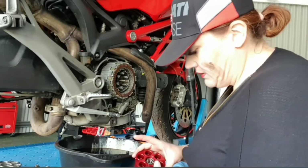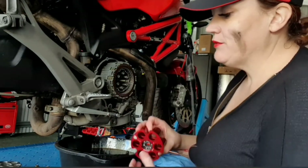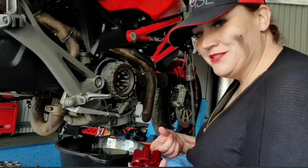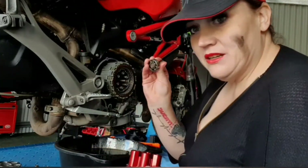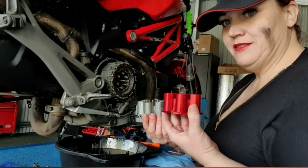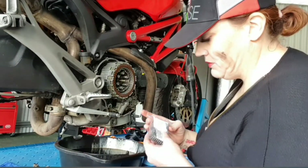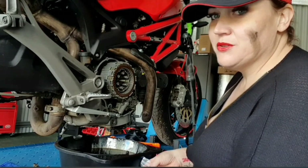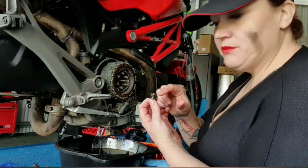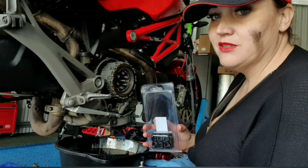I've got all of my new stuff and I'm pleasantly surprised - when I opened up the CNC Racing pressure plate it already has a bearing in it ready to go. So we didn't even have to worry about that one being pulled out. It does look like I still need the pin out of the old one to go into this one. The weight difference between the OEM and the CNC Racing is huge - that's going to make a huge difference. I've got all my new springs too - the old springs look pretty good but I'm still going to change them while I'm in here.